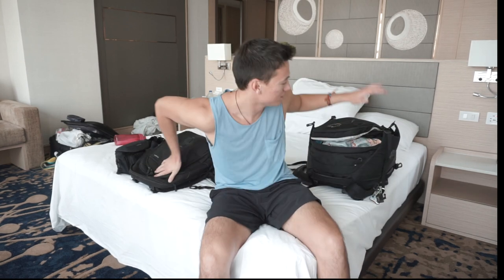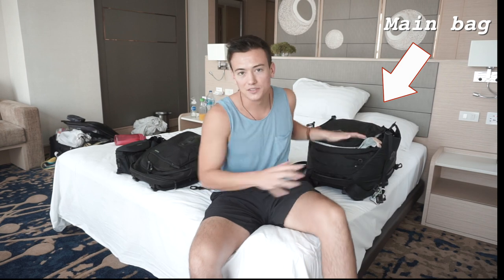It's day two for me in Thailand and I'm finally sort of over my jet lag. Today I wanted to talk about what I bring in my backpack when backpacking. As you can see, I have two backpacks here — this is my main backpack and this is my day pack — and I'm going to tell you why I chose these two and what I bring in them.